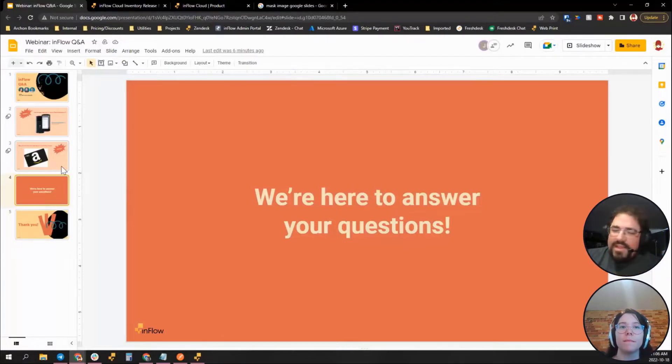We are all here to answer your questions, and if anything is too specific or sensitive we have your email and can reach out through our support team. Quick plug for our knowledge base — you can find a lot of answers there, and our support team is available Monday to Friday over chat and email, so this isn't your only chance to ask questions.